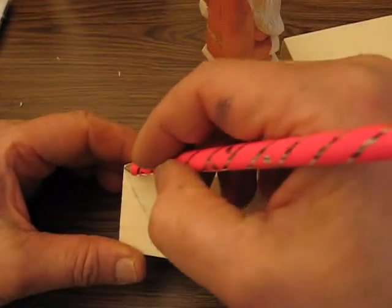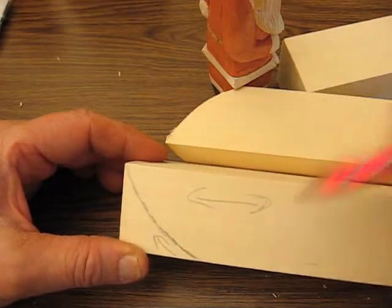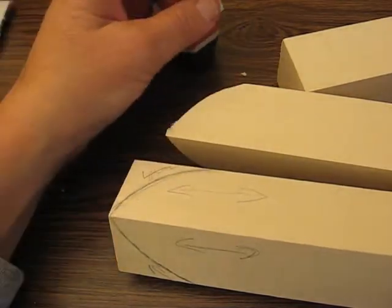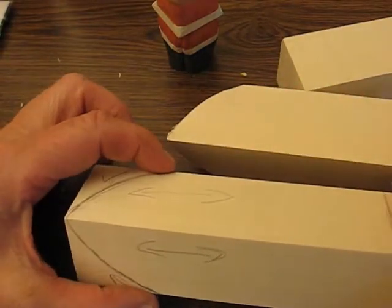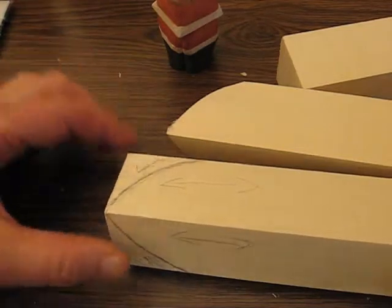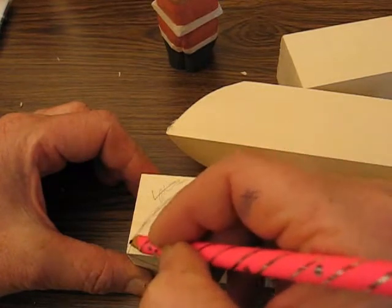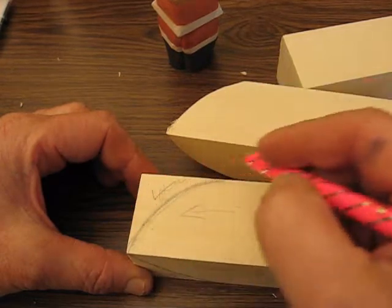Then you're going to take it from the tip and draw another curvature line down. You can see where we're getting this portion of the Santa. Hold your finger at each end to see if it's even. When you band saw this, go from the bottom to the top of the hat — not the opposite way, because you'd be going against the grain. You want to go with the grain.